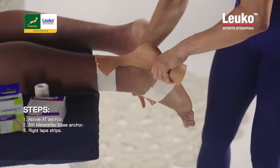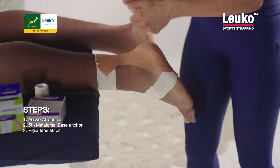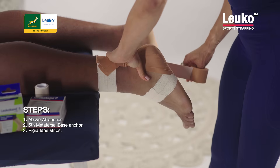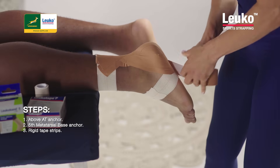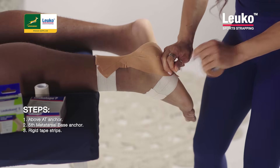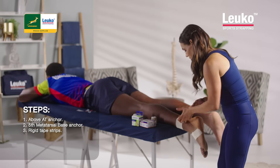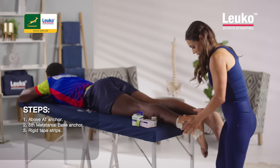That's always the balance when you're strapping - that you have stability but still some movement. In this instance we're just going to put one horizontal strip over there before I close it up.